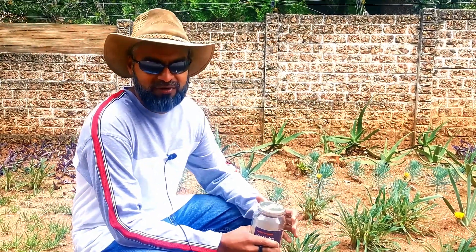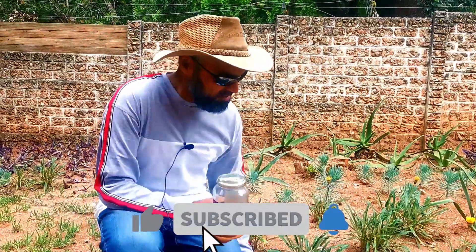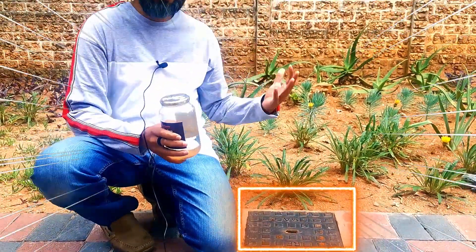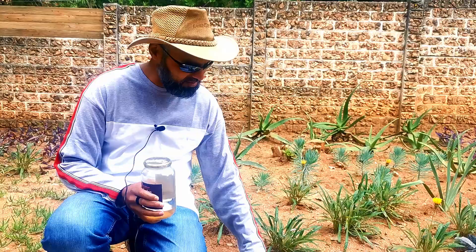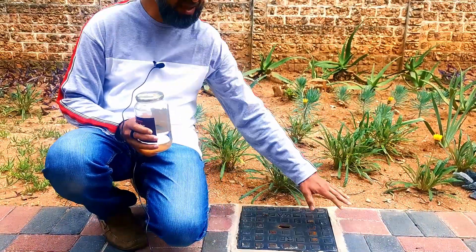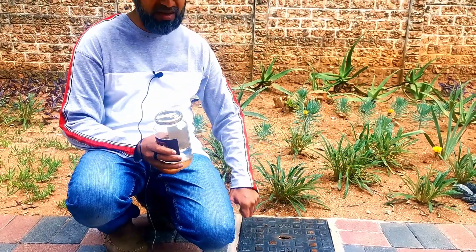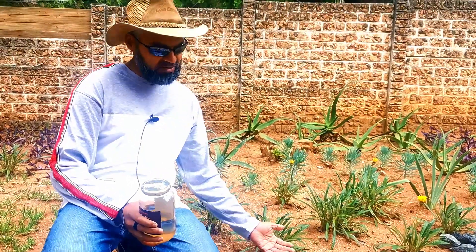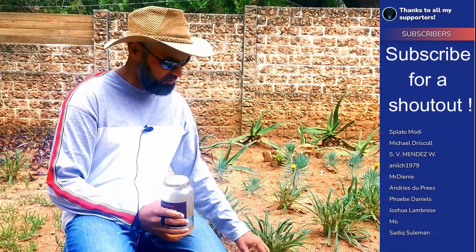Hey YouTube, continuing from our borehole water well drilling experience, this is the end product of the borehole. The excess steel casing was cut out and the pump gets installed. This is a cast iron hand hole, and beneath this is a little manual valve that you turn to give you access into the actual well so you can pull the pump out.